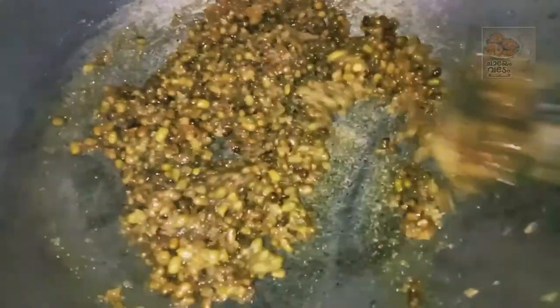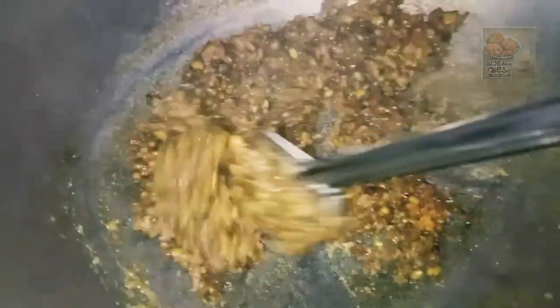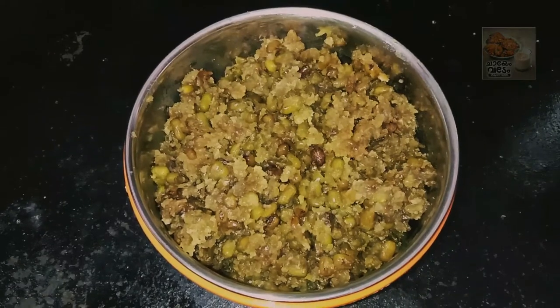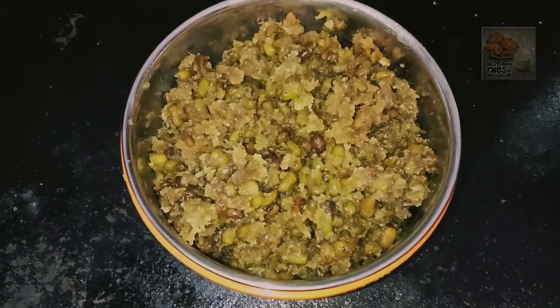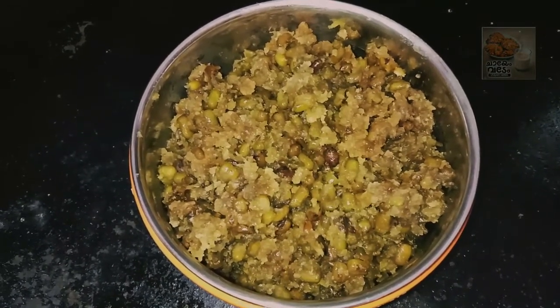If you prefer my taste, I will make the flavor. The taste is just right. Then I will dry it. We will cut the flame. Now we are ready. We will have a great recipe for you.